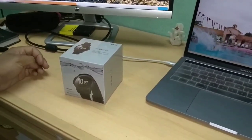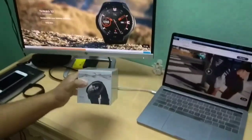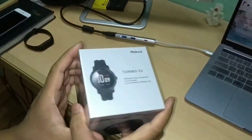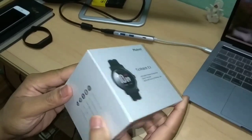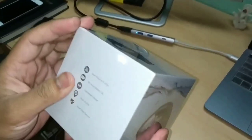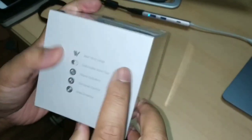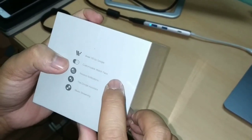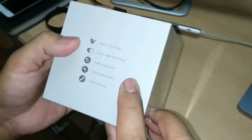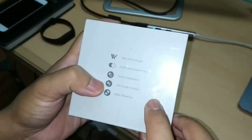Presenting the TicWatch from Mobvoi. It is a smart watch device powered by Wear OS by Google. It has customizable watch faces, supports receiving notifications, Google Assistant, and music streaming.